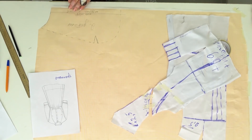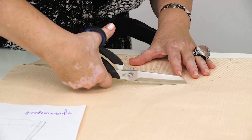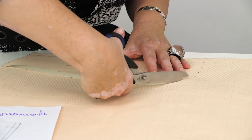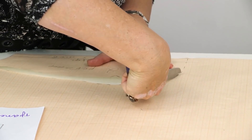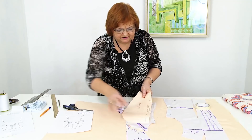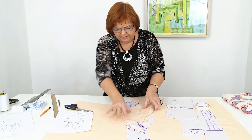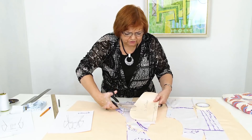Hello everyone! Today we continue working with the dress for Inga. I remind you that we are working with the pattern for the dress. I'm cutting the pattern without the seam allowance — I will add it right on fabric. This is how the pattern for the front yoke looks like. It's ready.